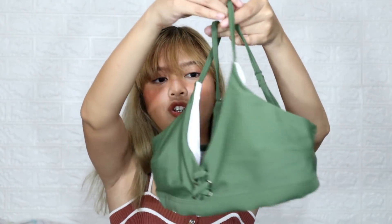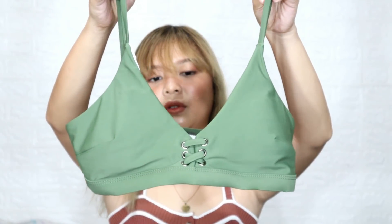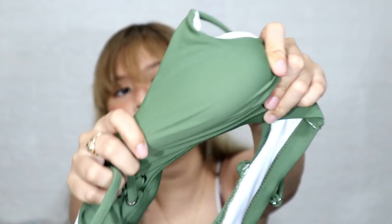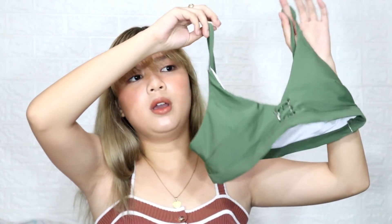By the way guys, these are all bikinis — I didn't choose any one-pieces because I already have a lot of one-pieces from them, so I just went with bikinis this time. So for this next one, it has no ruffle. It looks like a sports bra, but it's a revealing sports bra style. The color is really beautiful — I think this is emerald green. The fabric quality is super nice and thick. The name of this bikini is the Green Shopee Bikini Set.